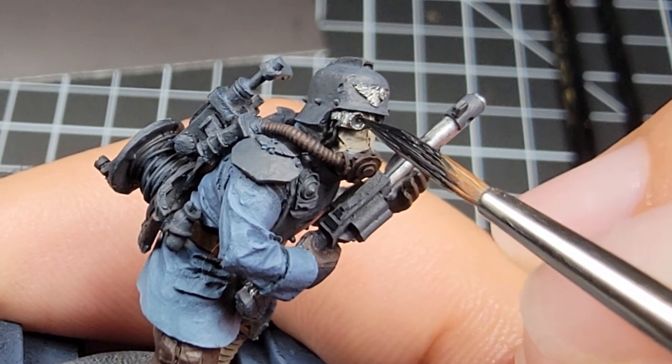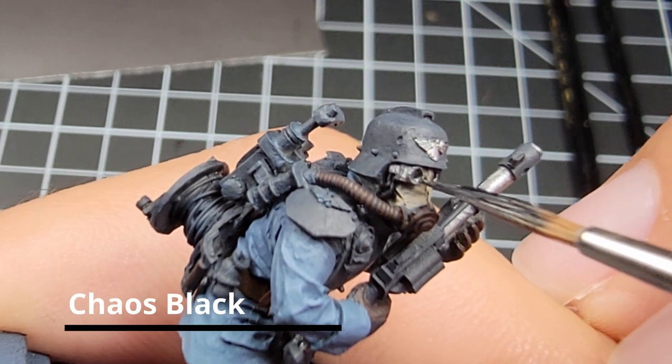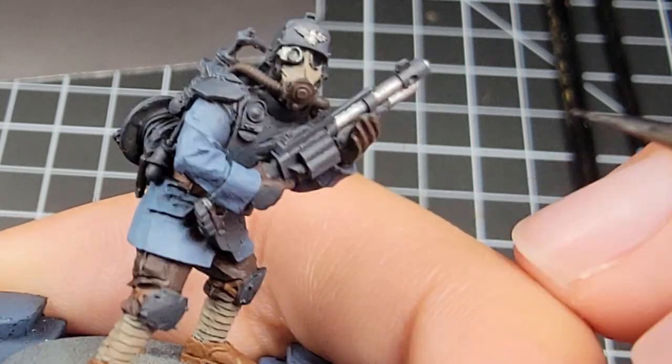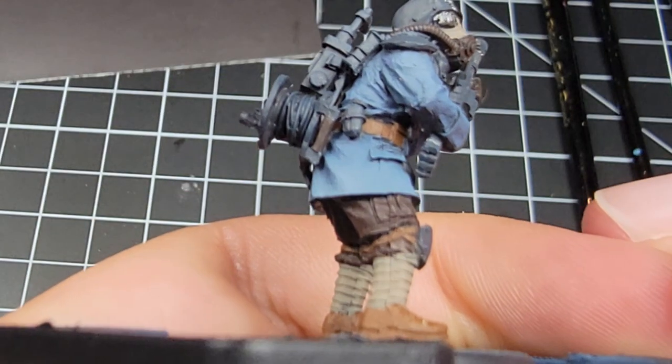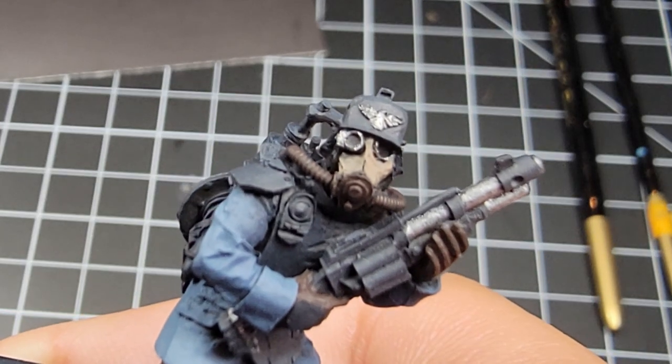We're going to paint both goggles entirely black. If there's any overspray, we want to cover that up and give it a nice soulless black for the Death Corps. It also helps you cover up any mistakes you might have made with the Iron Breaker in the previous step.